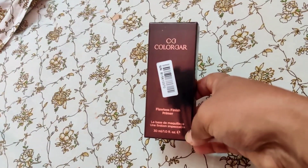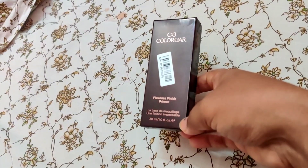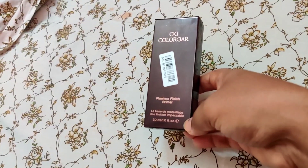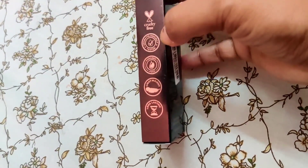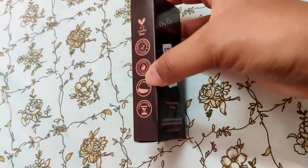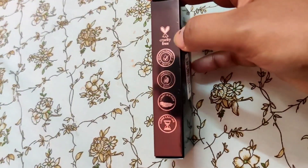Now I will show you this product close up and then we will talk about it. This is Colorbar — it is written 'Flawless Finish Primer.' This is a 30ml product. It is dermatologically tested, paraben-free, lightweight, long-lasting, and also cruelty-free.